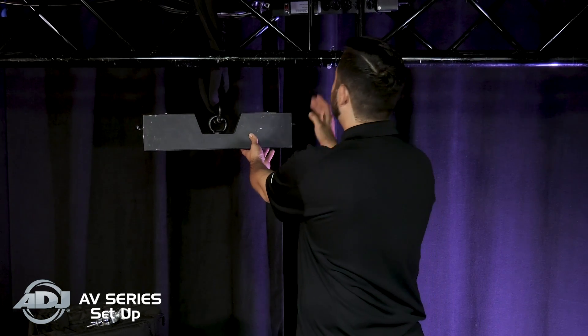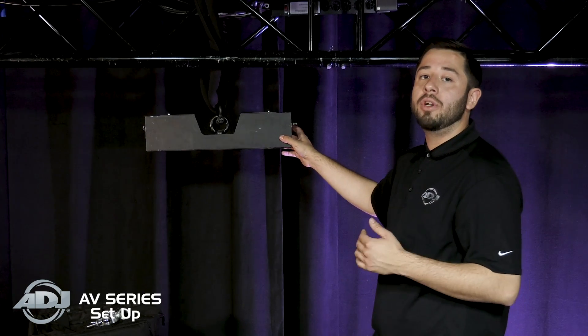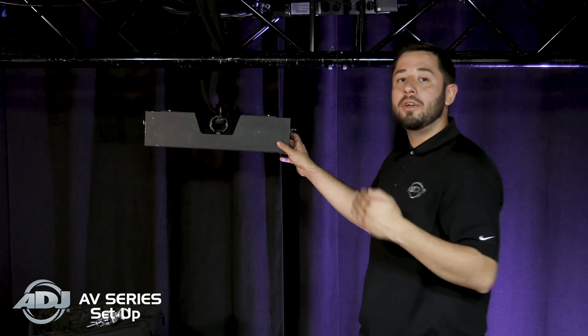What we're going to be building today is a 4x2 LED wall. What I've done already is found my center point of the truss and hung my first rigging bar. It's very key to find the center point of the truss so that you're not off-center once you get further into the build.